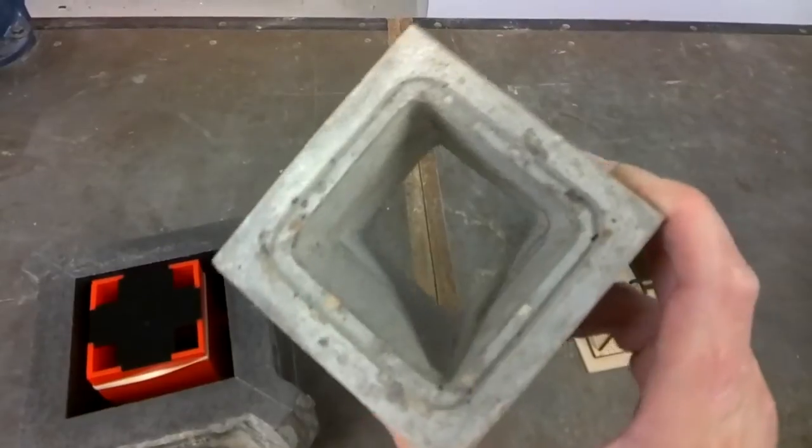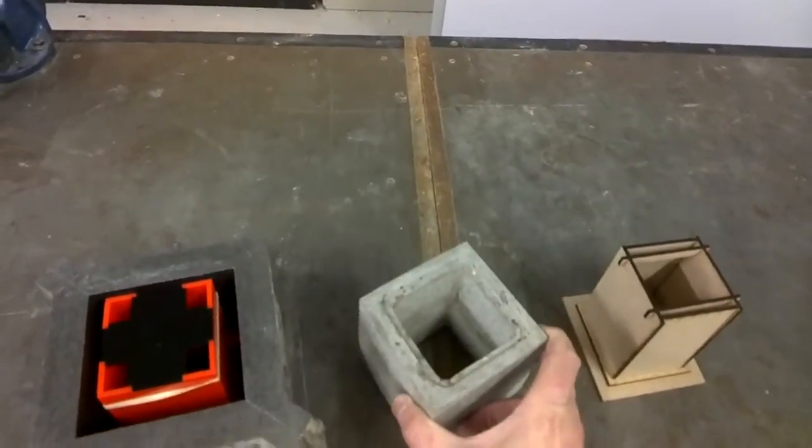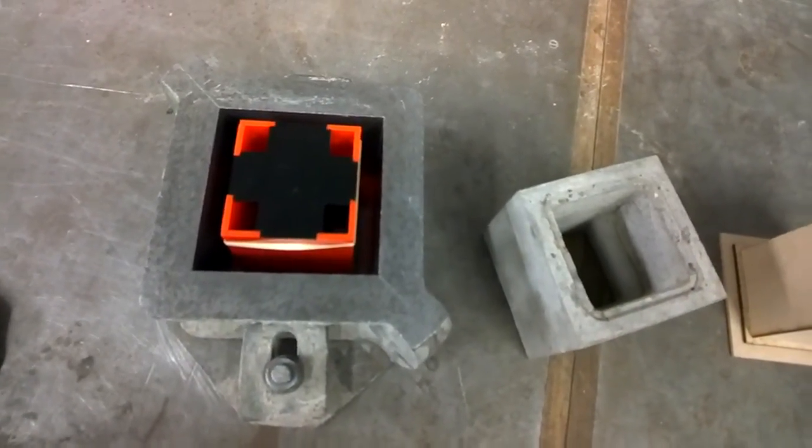So next video, we're going to talk about mixing the ratios of sand, cement, and water to create our mix and pour it into the mould with the core.